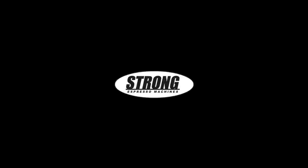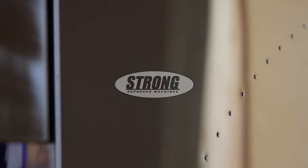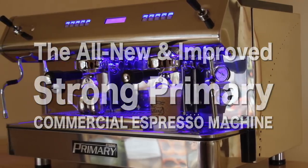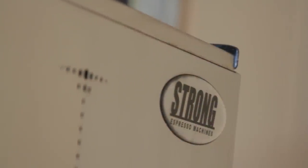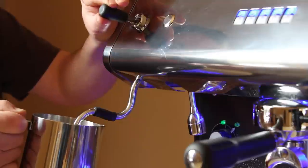Strong Espresso Machines and Grinders proudly introduces the all-new and improved Strong Primary Commercial Espresso Machine featuring 100% high polished stainless steel body panels and steam wands, which also includes ergonomic steam levers that are easier on the wrist than traditional knob controls.